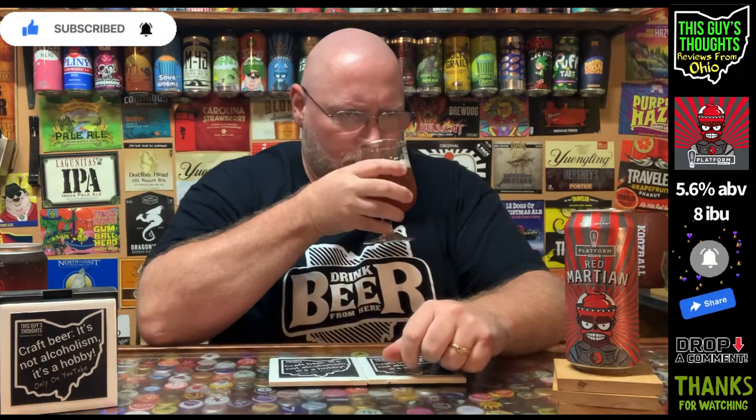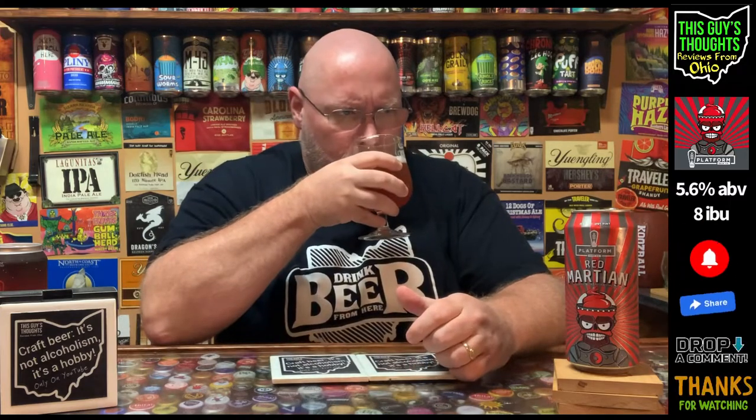So this is the Red Martian and this is last year's Red Martian — they are both slushy style sours. You get a bit of that kettle sour aroma to this. I also get some of the fruit punch — it's definitely fruit punch, a bunch of red berries type of stuff. Just going to say a generic fruit punch aroma, but you do get that nice kettle sour aroma, just a nice sourness to it. That's pretty nice.